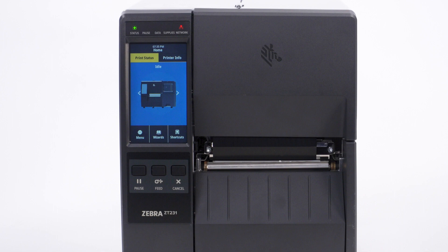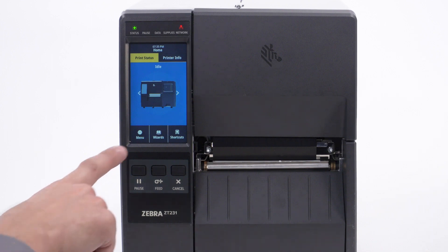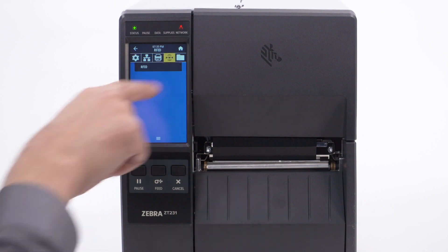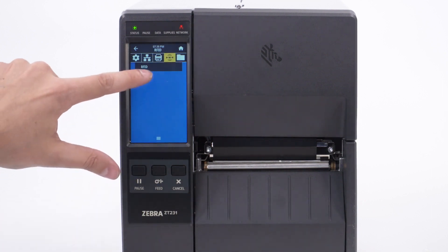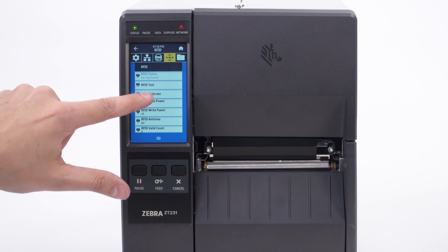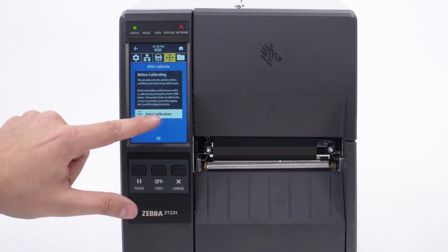Before starting the RFID calibration, you should perform a manual media calibration. Touch menu. Touch the RFID icon. Touch RFID. Touch RFID calibrate. Touch start calibration.